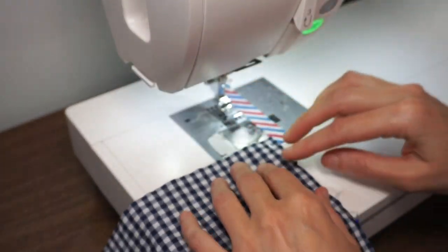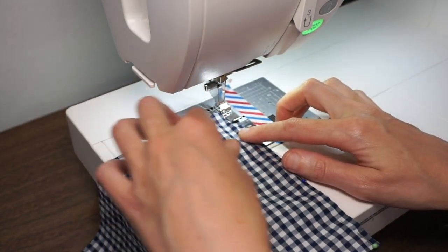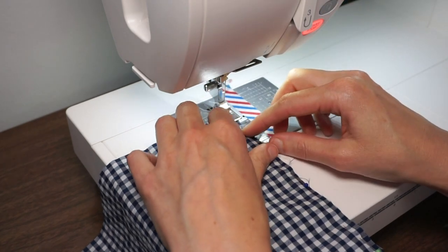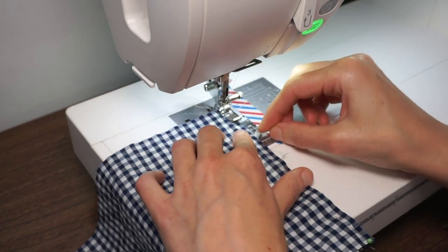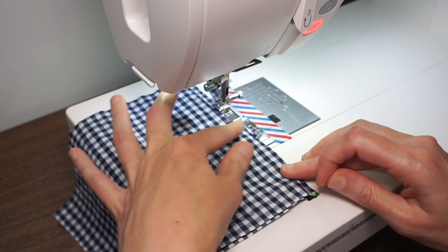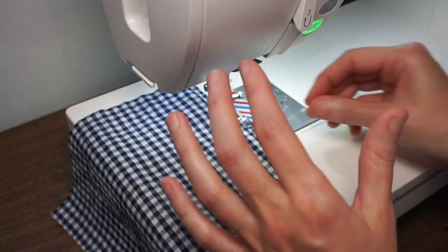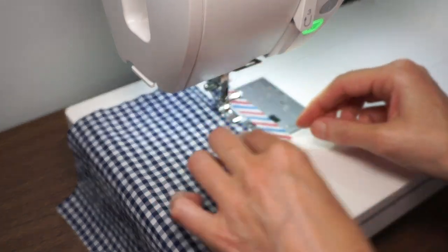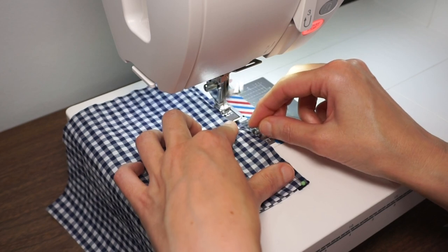Let's go ahead and attach it. For this one I really want to make sure that I stitch an accurate seam allowance and get as close to that edge of the piping as I can. I'm just using my finger right here to kind of push the piping up against this edge because sometimes there's a lump right there and it'll want to move away. If you have that piping foot, the piping will go inside the foot and you can get a much more accurate attachment, but if you don't have a piping foot this is how you would do it.